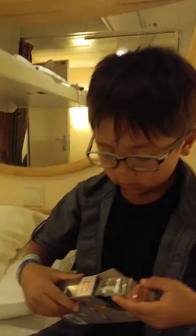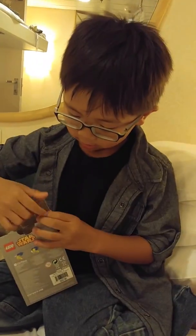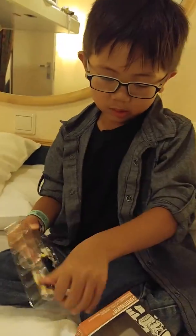They even have a towel monkey — very cool! So you got this from the gift store? Yeah, it's a Star Wars watch with a Stormtrooper.